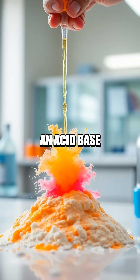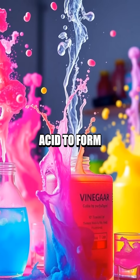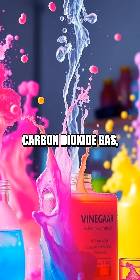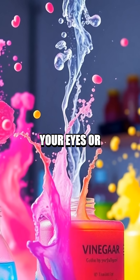What's happening is an acid-base reaction where the baking soda — a base — reacts with the vinegar — an acid — to form carbon dioxide gas, hence the fizz. Remember, don't put this mixture near your eyes or mouth.